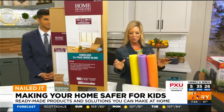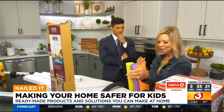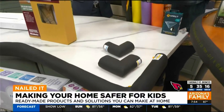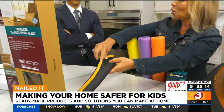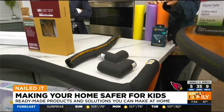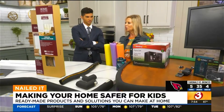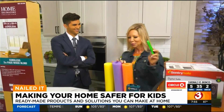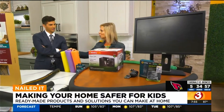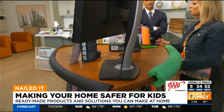Over here, we have stuff to keep kids from hurting themselves on corners. This is pipe insulation — it's foam. You open it and it's got a peel-off adhesive. We have thick ones for thick counters like an island, and thin ones for tabletops, so they work great. Or you can even cut a pool noodle with a knife — slit right down the center — which makes it really nice to just put on any counter or table to protect them.